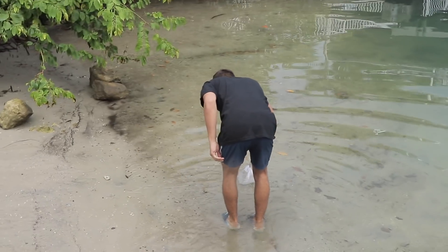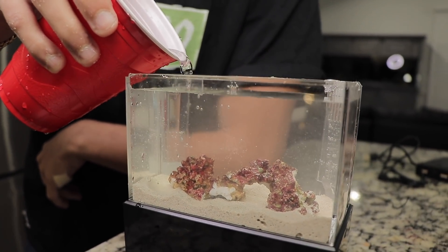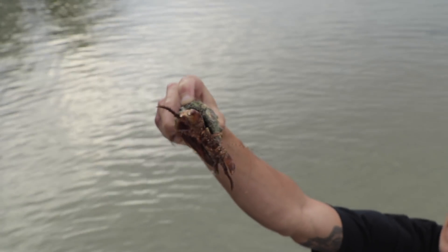Oh my gosh, dude, I think I might have found something that can go in the tank. This is like the final moments right here — look at that thing, dude. He's sick.